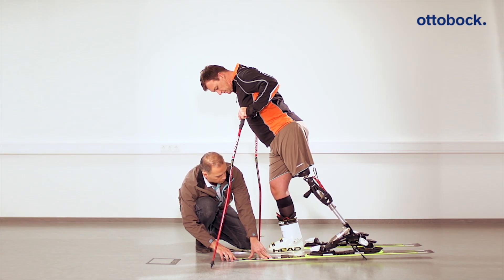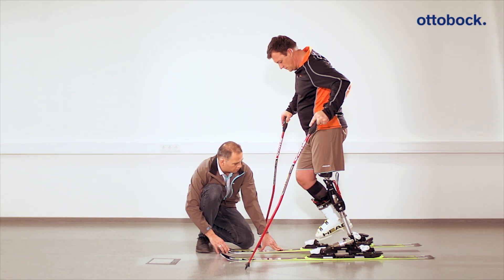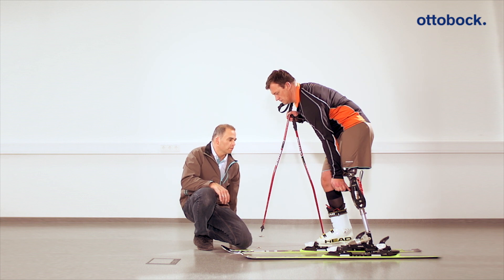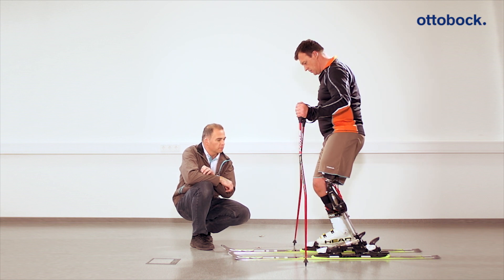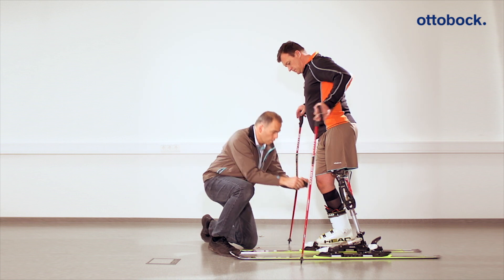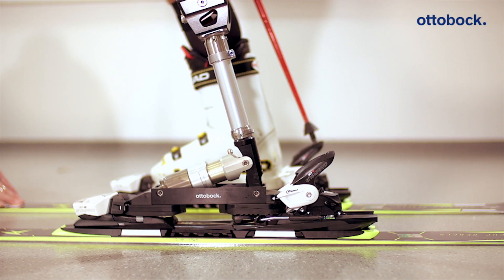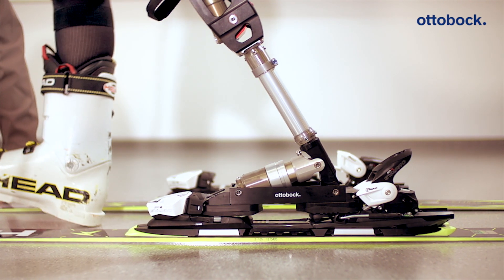So the user has steady footing, he or she should step into the ski binding with the prosthesis first and only afterwards with the intact leg. In order to get a feel for how the hydropneumatic system behaves, the blocking clip is removed for this. Once the user has steady footing, he or she should become familiar with the system and perform initial exercises while standing. Note: for the patient to be able to step back out of the ski binding, the blocking clip must be reinserted first to allow the patient to walk without spring movement of the knee joint and get a steady footing.